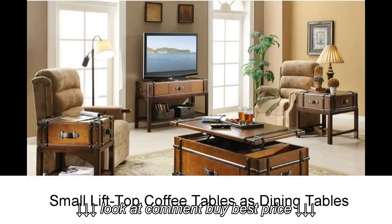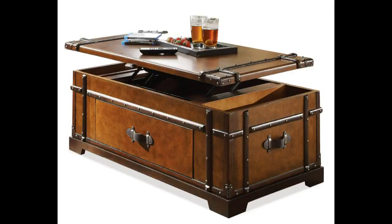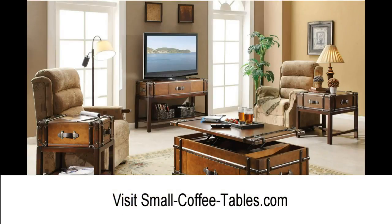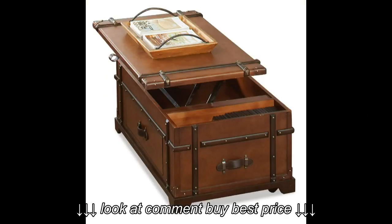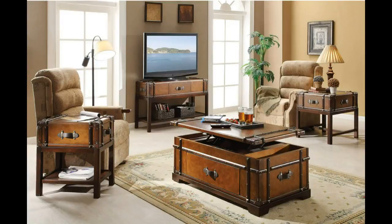Small lift-top coffee tables as dining tables. To benefit most from using your lift-top coffee table as a dining table, pair it with a set of folding chairs or ottomans. Folding Parsons chairs work well at dining table height, and folding ottomans suit it best when it's at coffee table height or slightly higher. When in coffee table form, you can also think of it as an Asian-inspired low-height dining table. If your home requires versatility, you don't have to choose between folding chairs and folding ottomans.